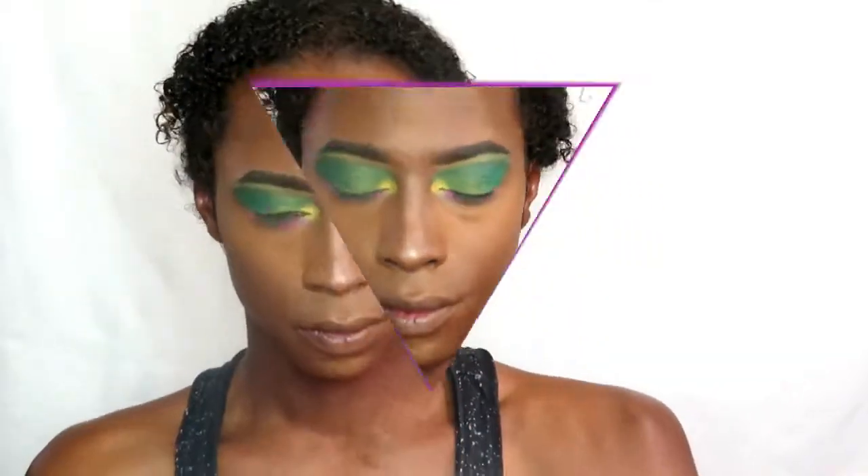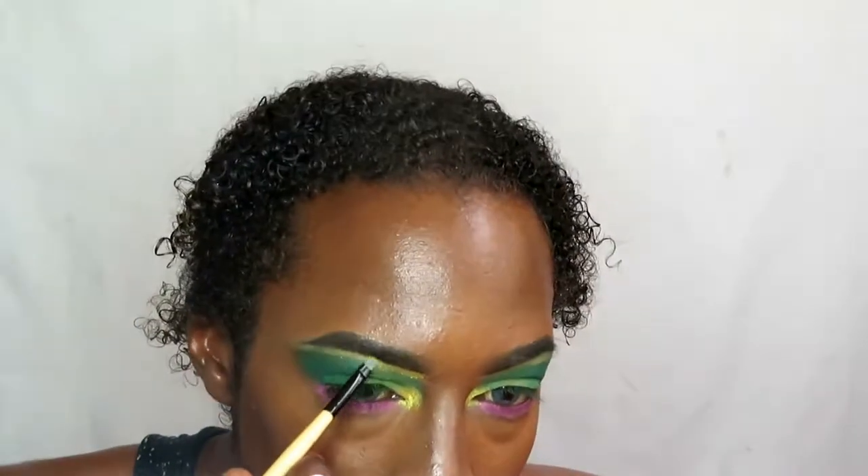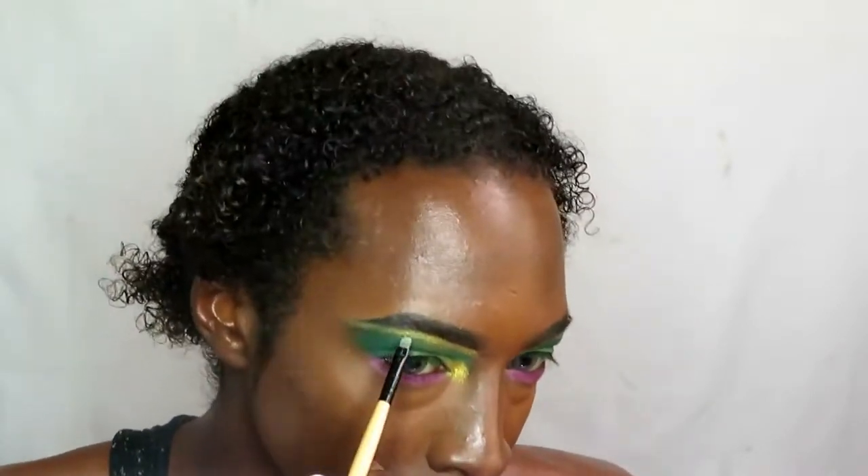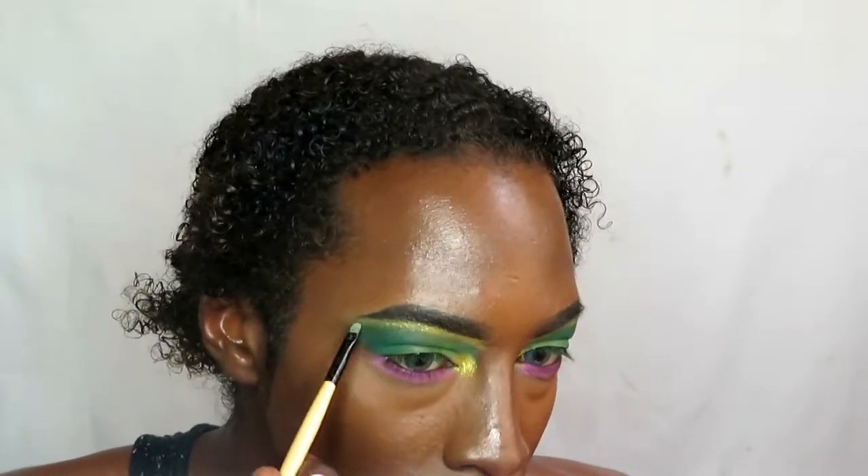Now setting our face, then going in with that lovely green to go underneath the brows where I carved it out with concealer. The concealer mixing with the green makes it look a bit murky, but that actually adds to the look because adding the green on top makes it look a lot more vibrant than if it were just white or brown underneath.